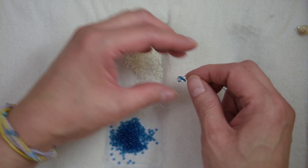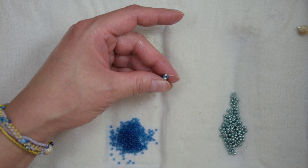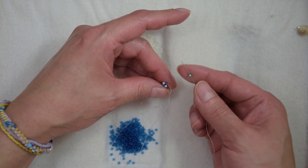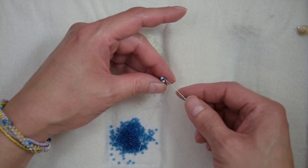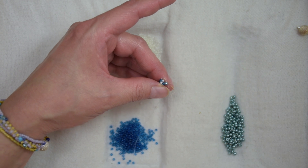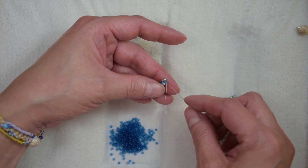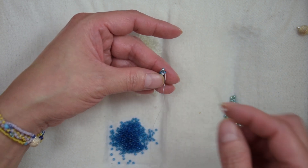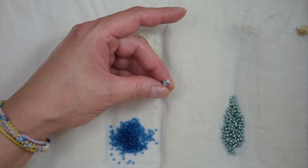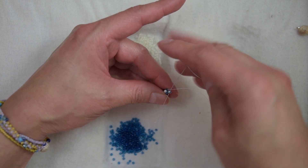I have my 10 rows. I'm going to step up. We are going to pick up an 8-0; my thread is exiting from this bead. I'm going to sew through the bead across. I'm going to pick up a white bead because we are exiting from a blue bead, and I'm going to sew through the bead across. I'm going to step up through the 8-0.